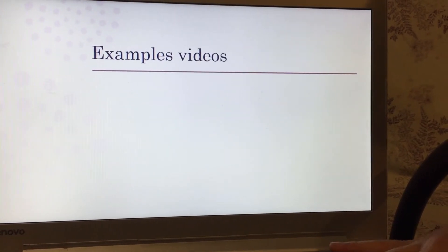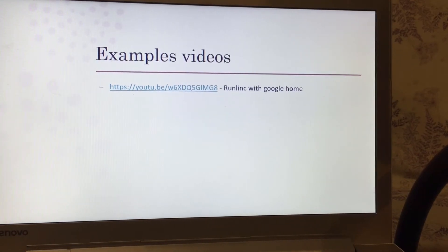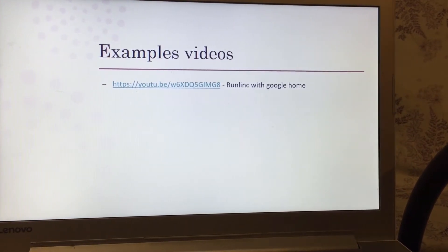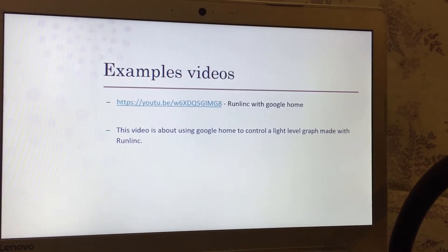Here's an example video — it might be in the corner of your screen — showing Runlink with Google Home. I'll give you two options: one is to pause right now and go see the video for yourself, the other is for me to spoil it and you watch it after. If you're still here, it means you want me to spoil it. Basically, this video is about using Google Home to control a light level graph made using Runlink.